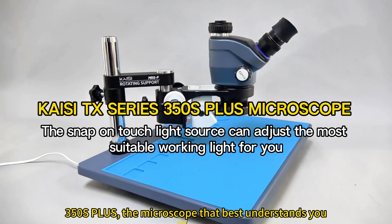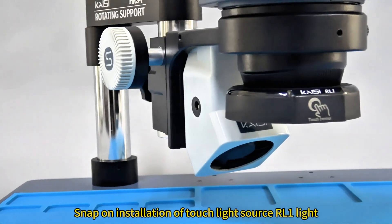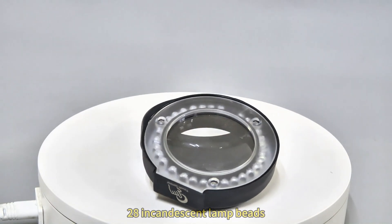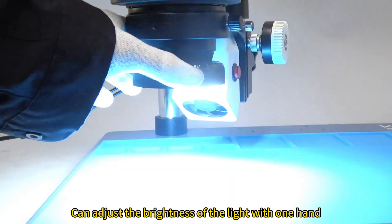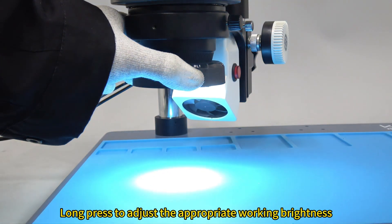3.5 OS Plus — the microscope that best understands you. Snap-on installation of Touch Light Source RL One. 28 incandescent lamp beads. Can adjust the brightness of the light with one hand; long press to adjust the appropriate working brightness.